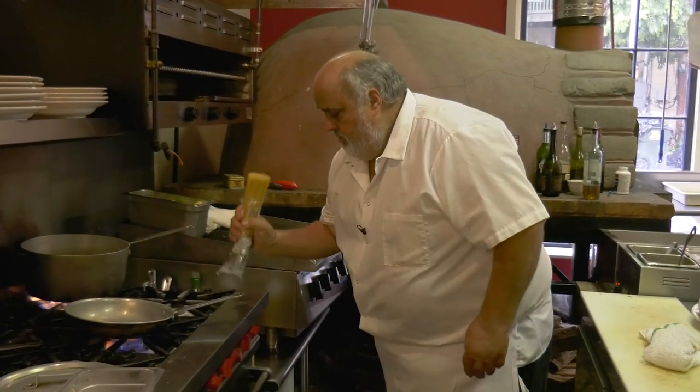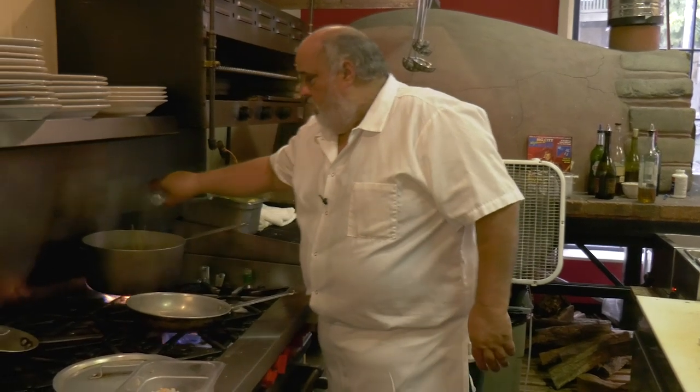Basically, you can make this in the time it takes to boil pasta. So here we've got some linguine, right in the water.